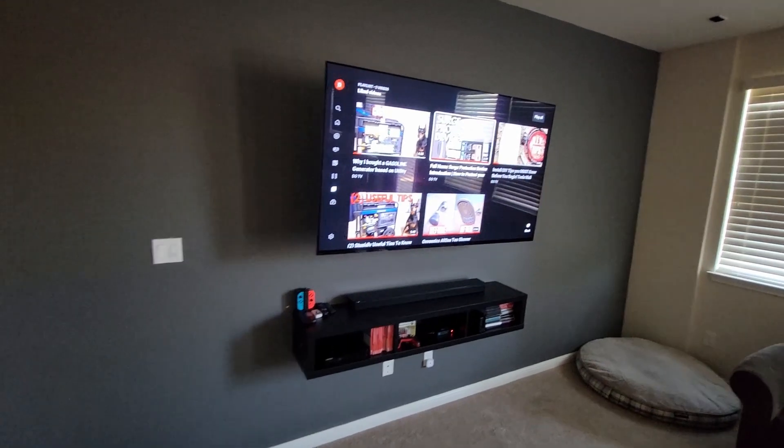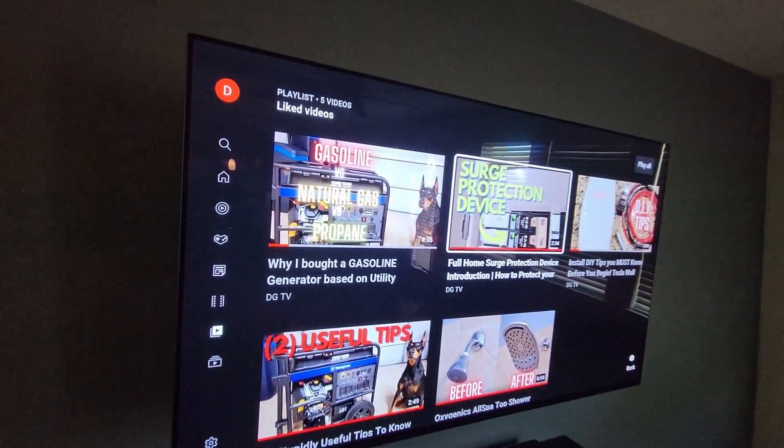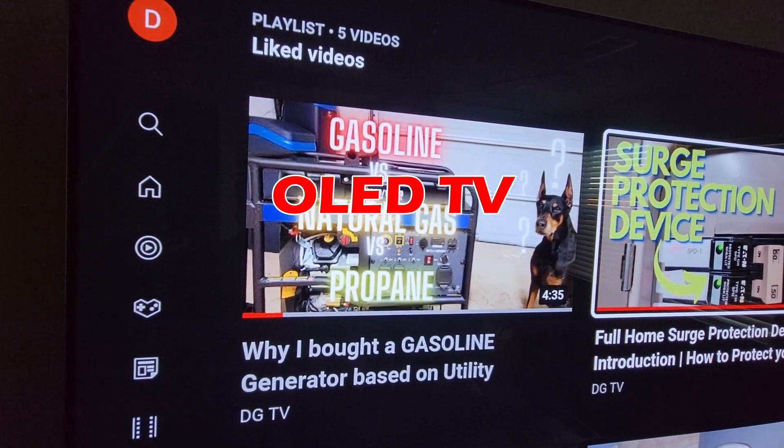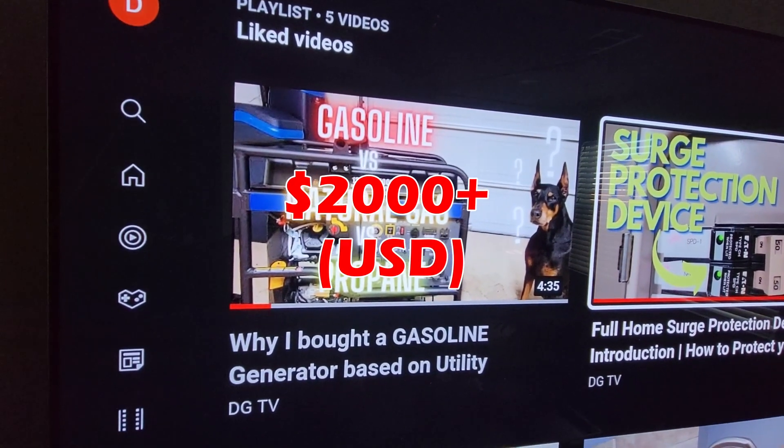What is the most expensive electrical equipment inside your home? In the comments below, write down what you have and the cost. For me, it's a Sony OLED TV — a couple years ago I paid about $2,000.